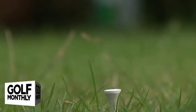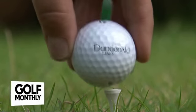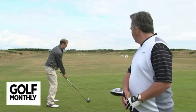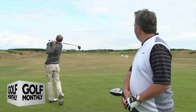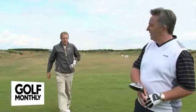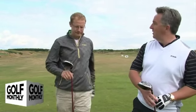We're on the range so we're going to give them a go. Nice high straight one to finish. Yeah, not bad.